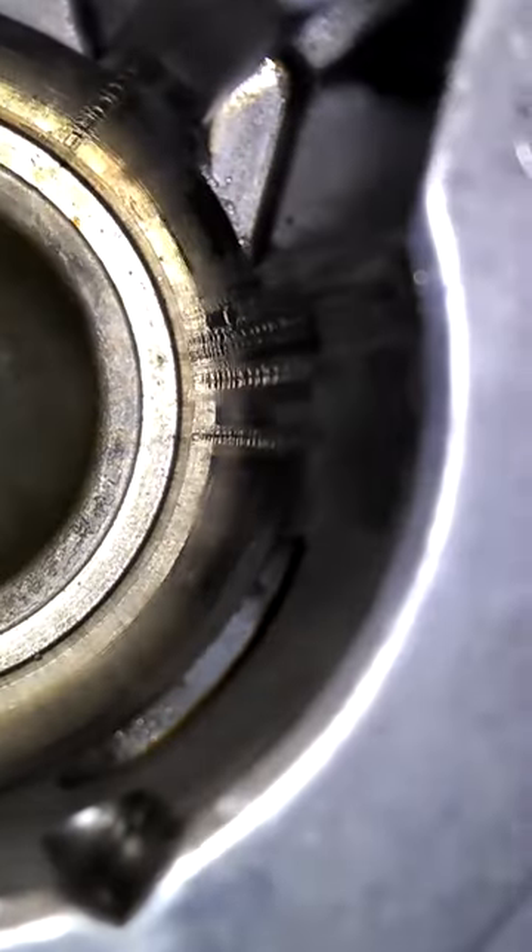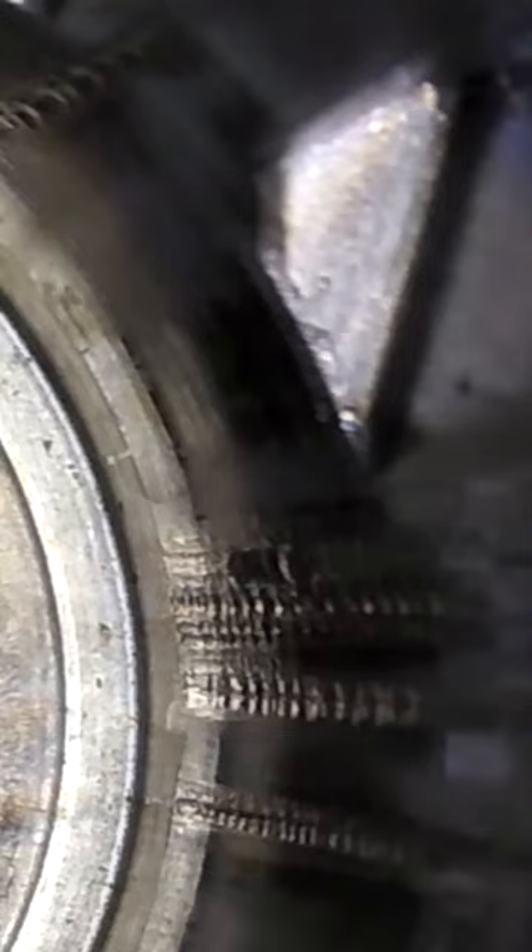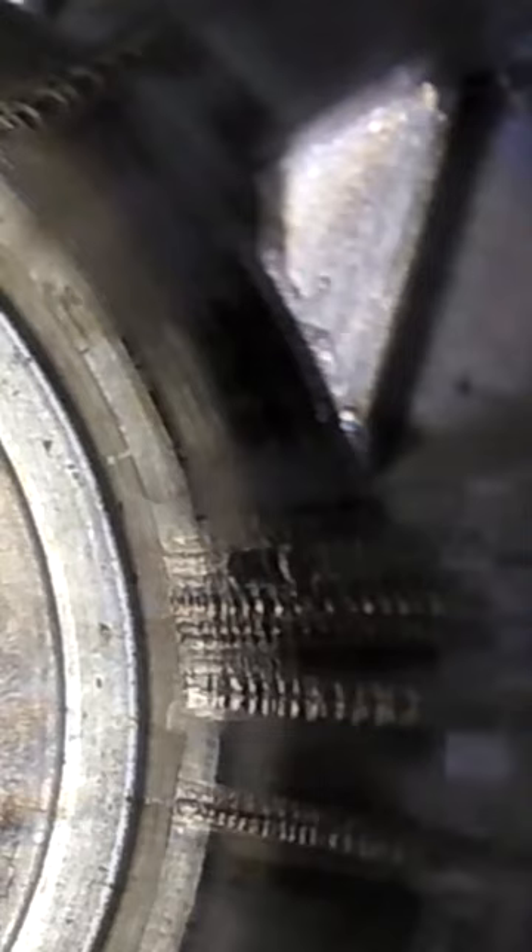Not using oil in your gasoline when you run two-stroke power equipment is a death sentence for that equipment. This engine lasted less than 10 minutes — granted, that was at full throttle.